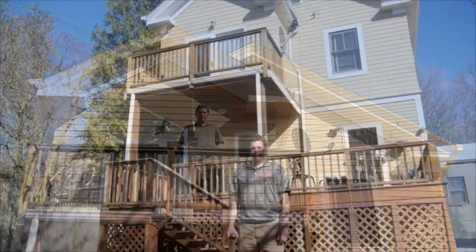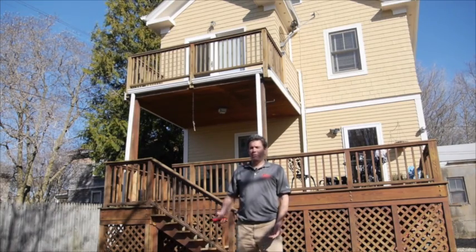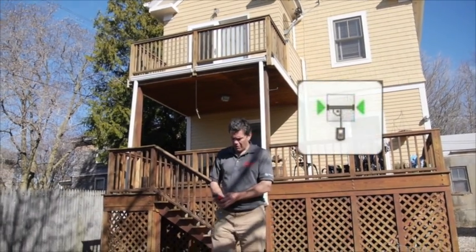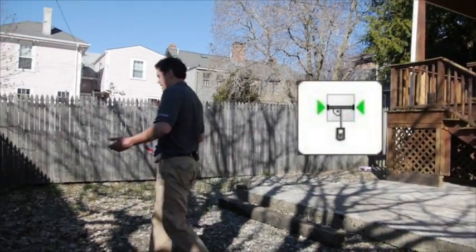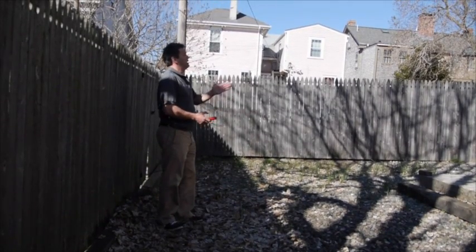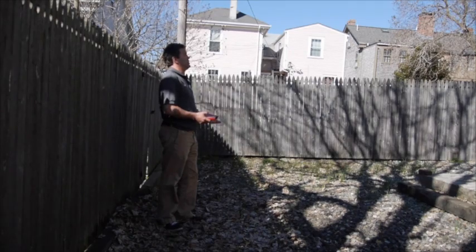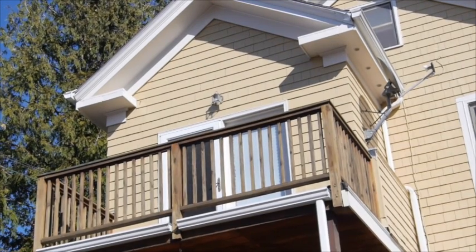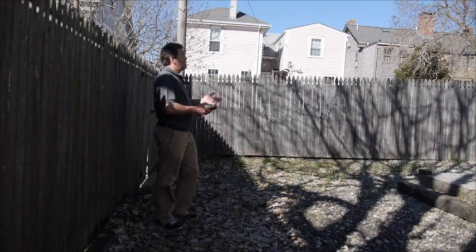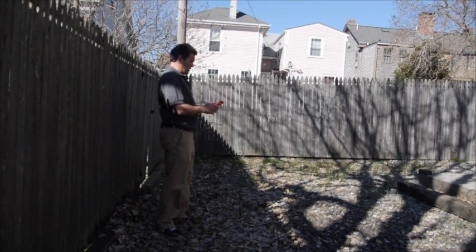That's where Measure and Picture comes in. Back down on the ground, we're going to use Measure and Picture to determine the width of this bump-out on the second story behind me. So I'm going to select Measure and Picture. What it needs is for you to be in the center, 90 degrees perpendicular to the center of whatever it is that you're trying to measure. In this case I got some great visual cues — I got this light that's above a doorway in the middle of the wall and I got the peak of the roof above it, so I got plenty of visual reference to line myself up in the center of what I'm trying to measure.